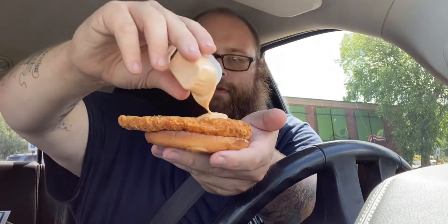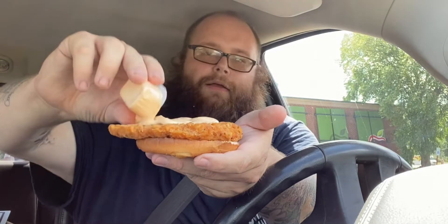So we're going to put that on the patty. Yeah, f it up with that sauce.